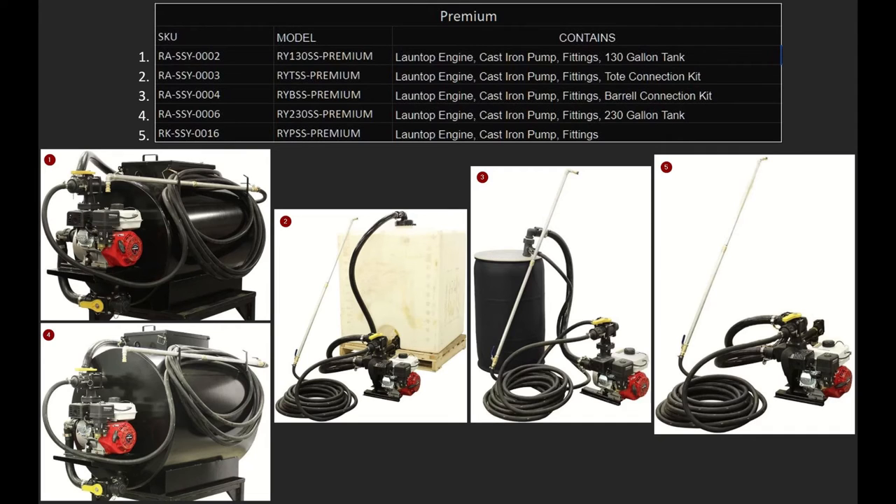Number four is the SSY-6, also known as the RY-230 SS-Premium — lawn top engine, cast iron pump, all the fittings, and a 230 gallon tank. And last, we have the SSY-16, the RY-BSS-Premium, and this is just the engine, the pump, and all the fittings.